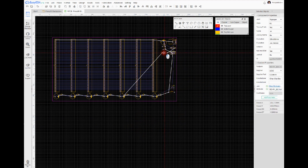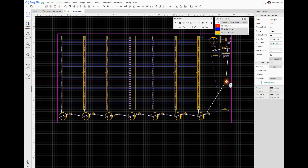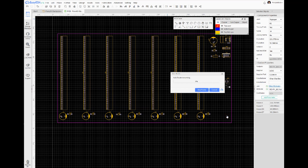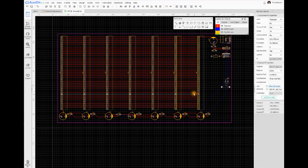That LED will come out of the header, and it's just a 1K between the LED and ground. So there is our basic layout. It's not earth-shattering science — it's just a basic layout. I'll go ahead and set the LED there, save this, and go ahead and do an auto-route like I did on our CPU module.